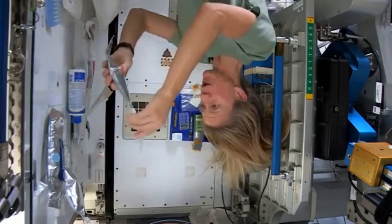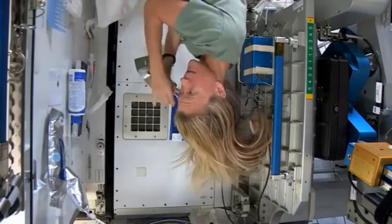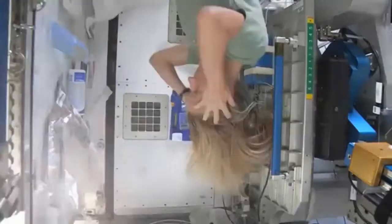What I like to do is start by just squirting some warm water onto my scalp. I have a mirror here so I can kind of watch what I'm doing. Sometimes the water gets away from you and you try and catch as much as you can. Then I just work the water up through to the ends of my hair.